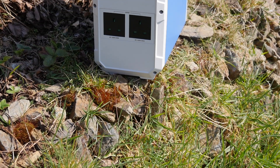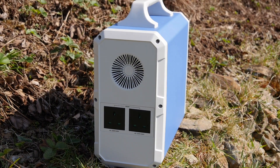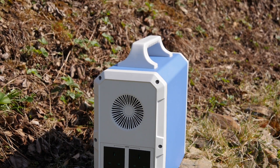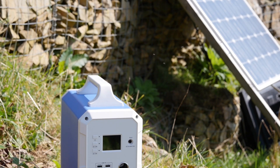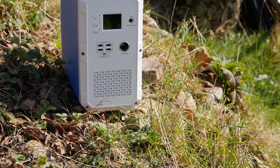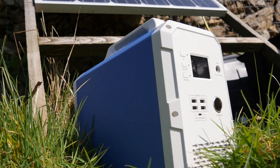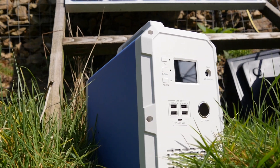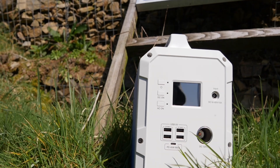In terms of discharging or using the power, there are two AC sockets around the back, four USB sockets on the front as well as a USB-C PD port which is up to 45 watts — for your USB-C laptop like a MacBook Pro. There's also a 12-volt 9-amp carport, or cigarette lighter socket as they used to be called. The maximum output is 1,000 watts continuous with 1,200 watts peak.